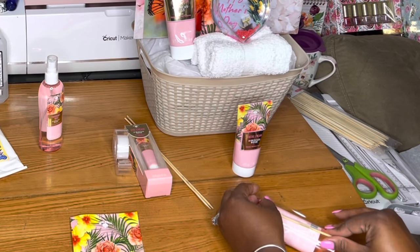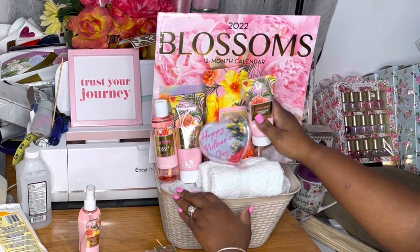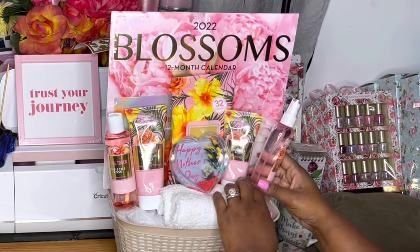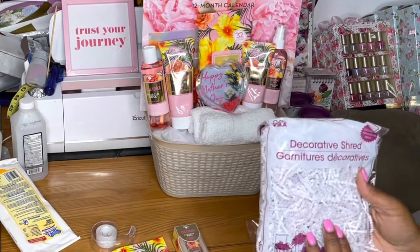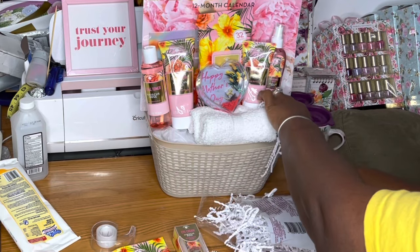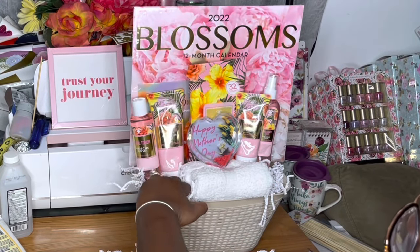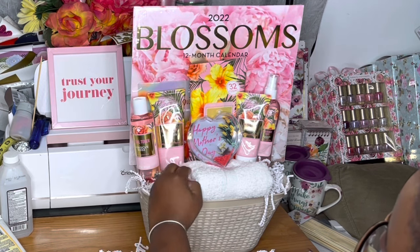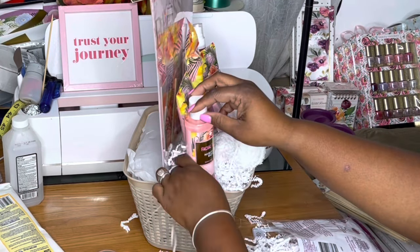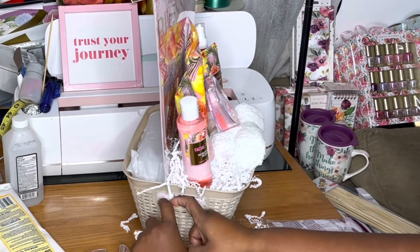Everything that is going inside of this basket is skincare items, so I thought it would be perfect to have that towel in there. We are over the nine items that we expected, but there was some wiggle room in the budget. If you have not watched part two, go back and watch part two and then come back to part three. I only used half of the shred paper for one of the baskets, so I'm only going to add in half of the price — I'm not going to use the whole $1.25, because we used half here and half on the other basket.